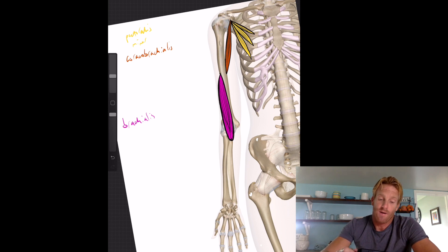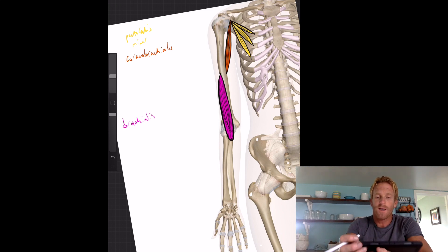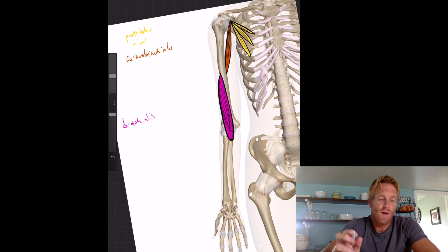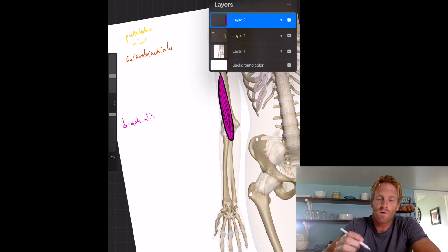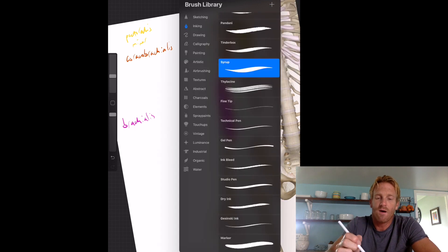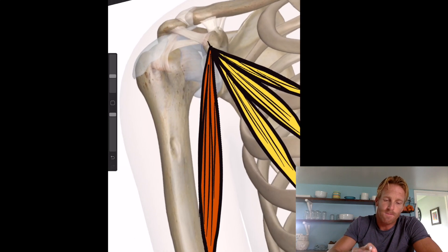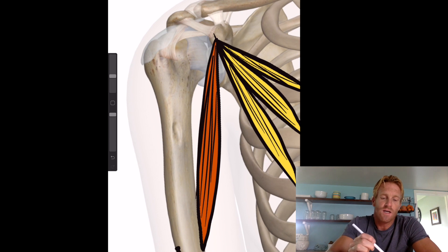Now let's talk about the biceps muscle, probably our most prominent elbow flexor — the large muscle right here. The biceps has two heads, or two origin sites. The short head of the biceps originates at the coracoid process, the same attachment site as the pectoralis minor and coracobrachialis.